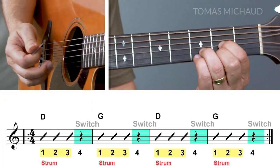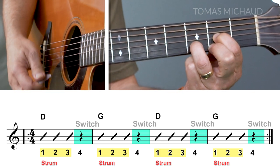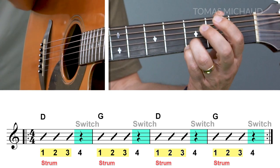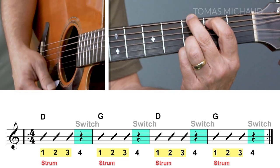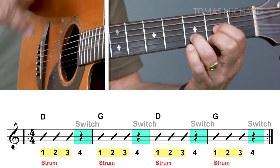We're going to go on to the third round. This time you're going to strum the chord three times and you have one beat to change. Let's get that metronome again. Two, three, four. Now three D's: one, two, three — and then switch on four. One, two, three, switch, four. One, two, three, switch. One, two, three, and switch, and so on.